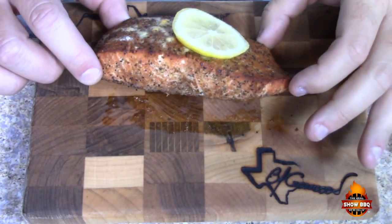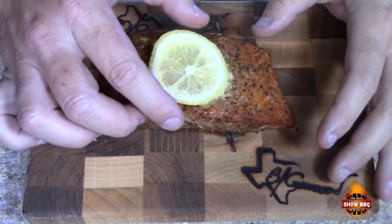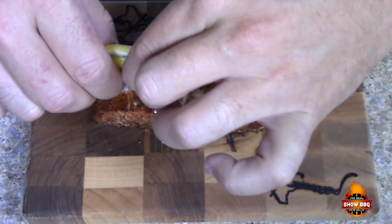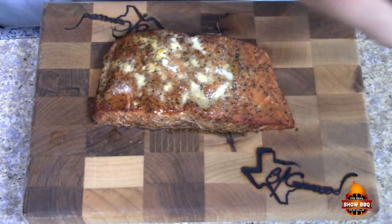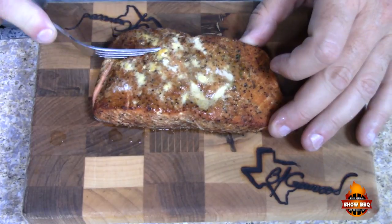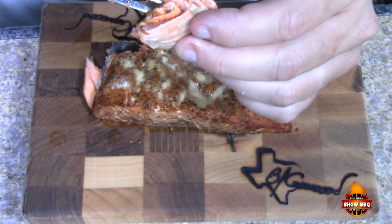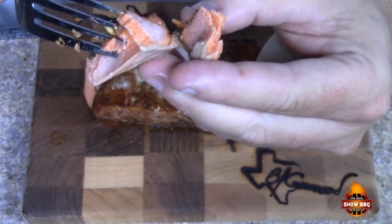Here's our finished salmon. Got a piece of lemon on there. It turned out great — the smell is awesome. The Heaven Made Products combination together is just great. A little lemon juice on there. Let's cut into it — oh, it's still flaky. It's got very nice color. Really, really nice.